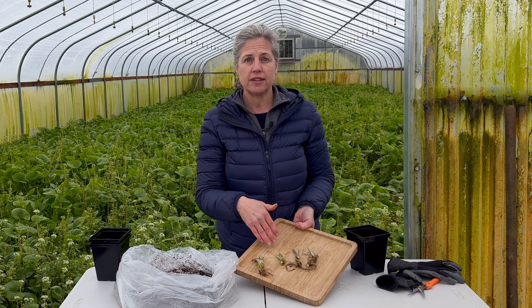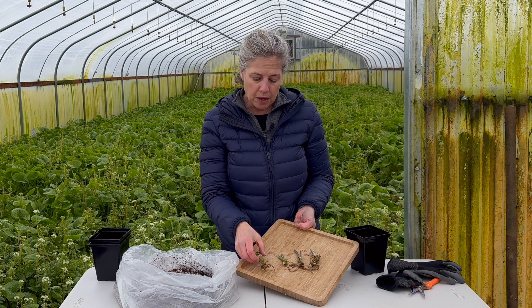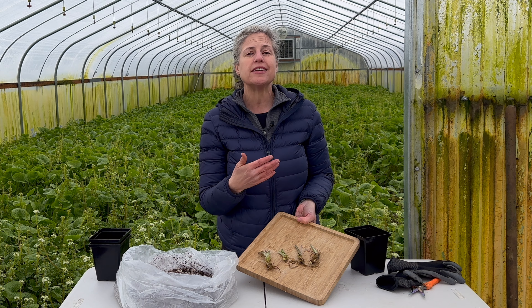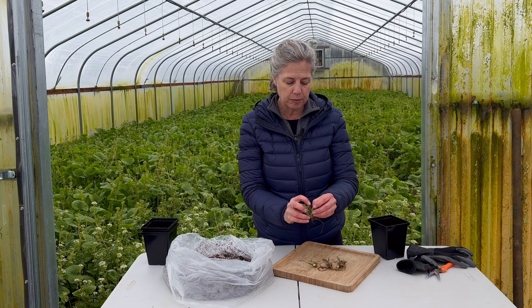The plants do not rely on the leaf stalks in order to grow, so they don't need them to start developing. After you plant it, these cut leaf stalks are going to die off and that is completely normal — I left one on here so you can see it a little bit.